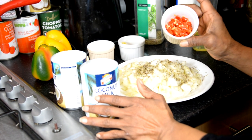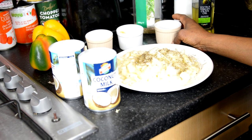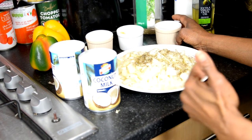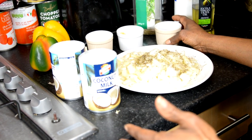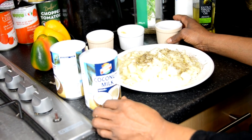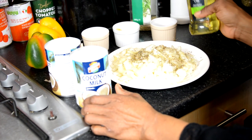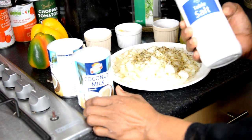Here's our scotch bonnet pepper — one of those really hot peppers. We're using two in this instance, but it's up to you. If you like it spicy, use more; if you prefer milder, use one, or even half, depending on who's eating. Then we have the oil to get the food started, and salt as well.